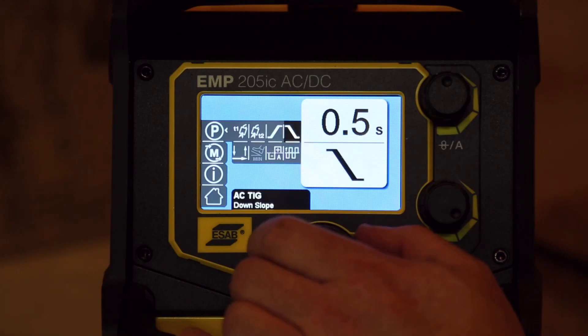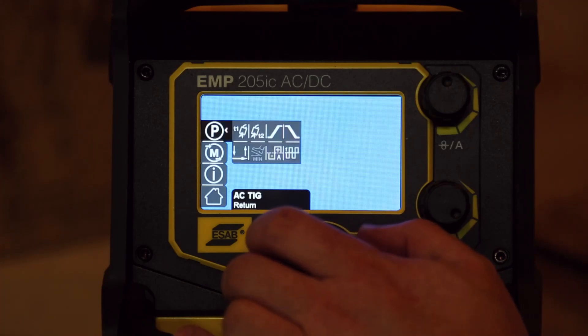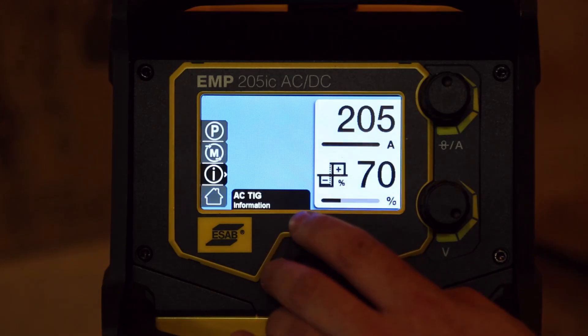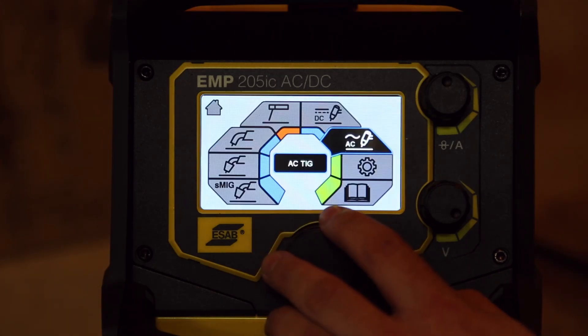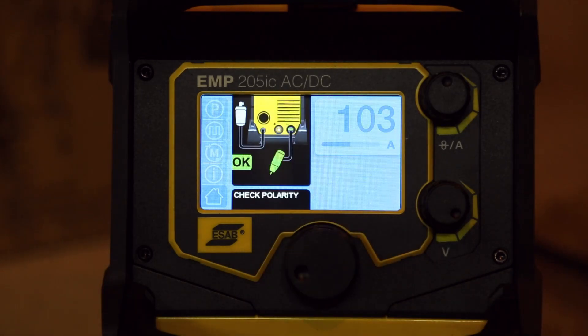Disconnected the pedal and they came back — smart enough to detect that on the fly. Let's go look at some of the other menus, we'll work backwards. So DC TIG — let's check the polarity.